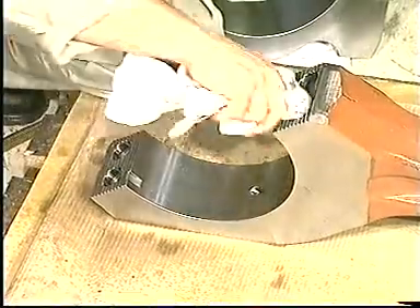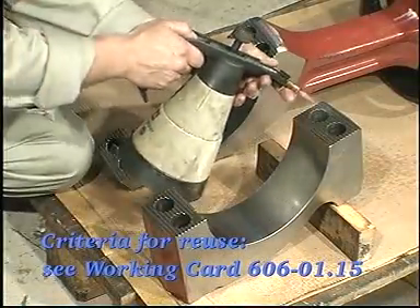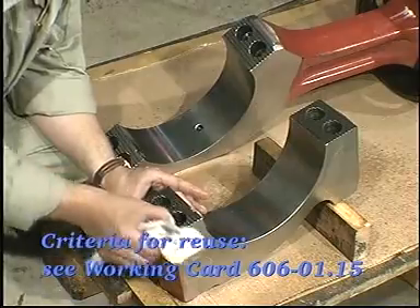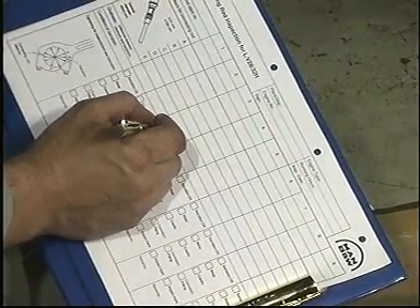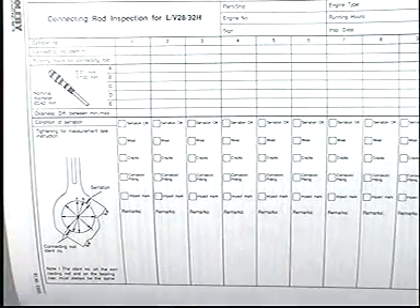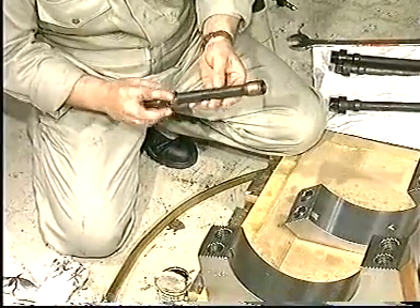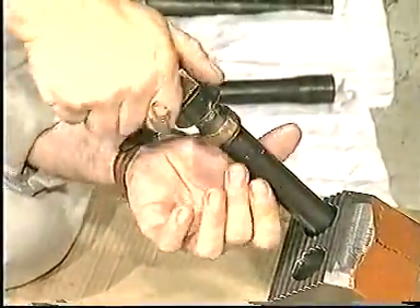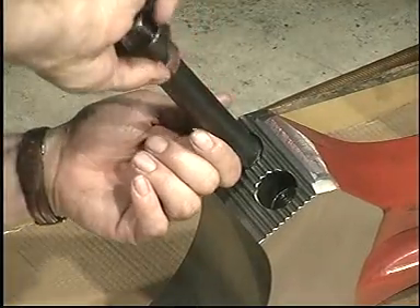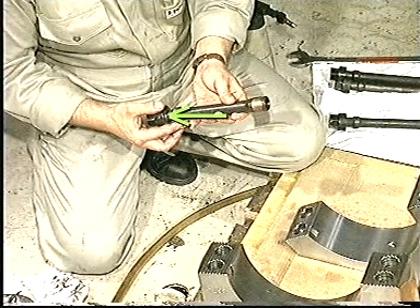Refer to Work Card 606-01.15 for possible rectification and reuse criteria. Enter observations in the Connecting Rod Inspection report. Clean the threads of the screws or the studs and check them for seizures. Lubricate the threads with Molly coat or a similar product and check that the screws or the studs can be screwed fully home by hand. Take great care that the lubricant does not come into contact with the joint faces of the bearing. Also check for seizures or pitting on the contact surface of the screw heads.